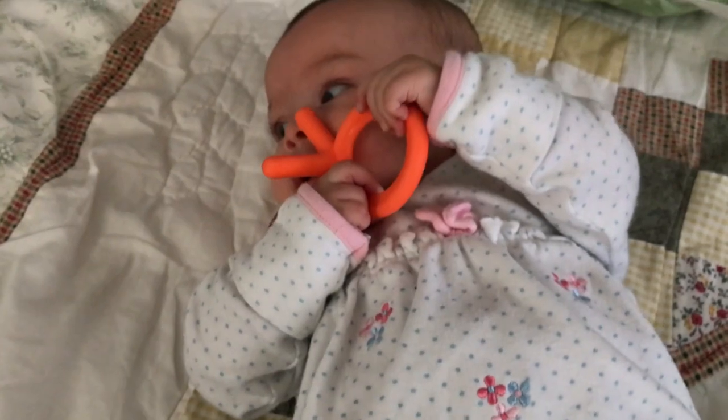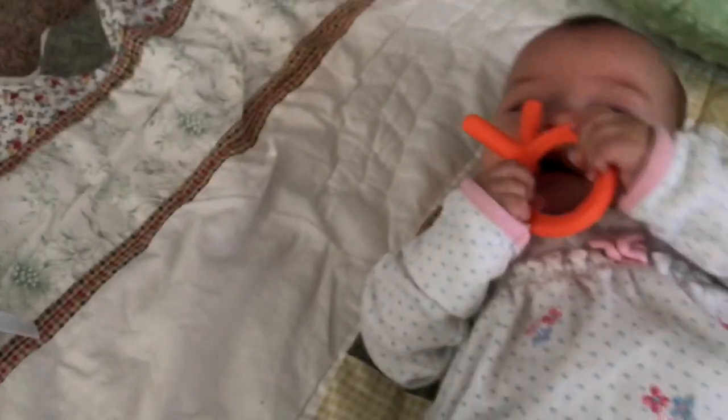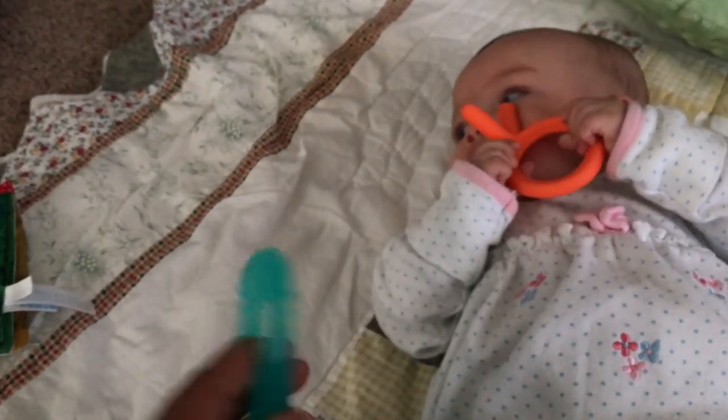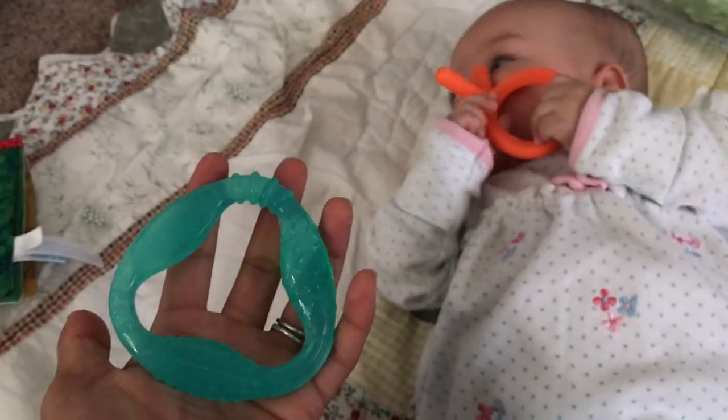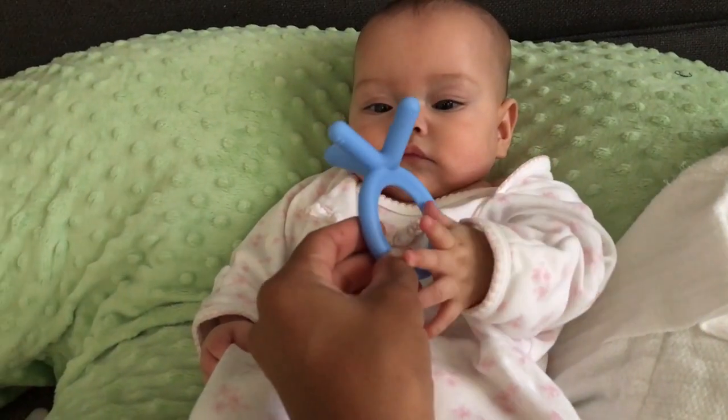Just drooling everywhere. Looks like she really likes it. We've got a couple of other teethers, such as this one, but it's too big and I feel like they're still kind of small. They don't really know how to hold onto these as well. Here you go — we can't forget about you, Dakota.